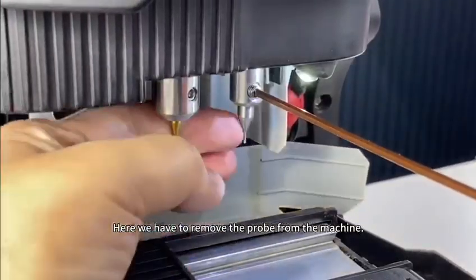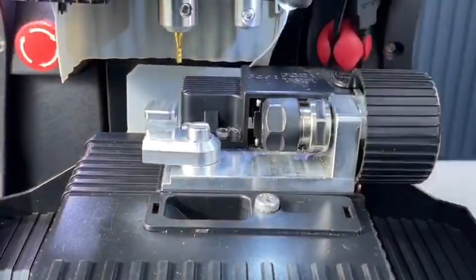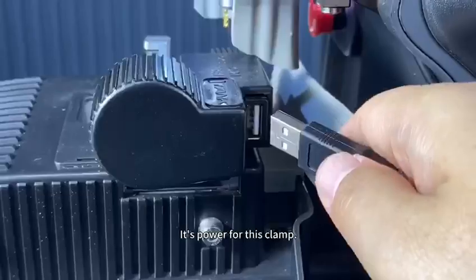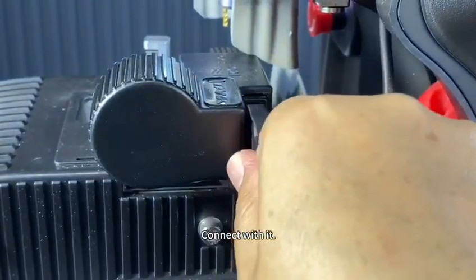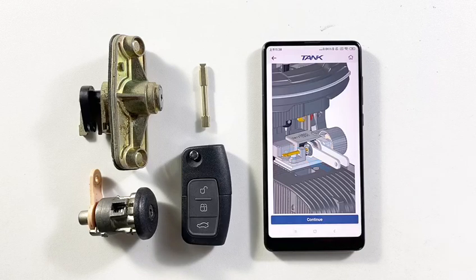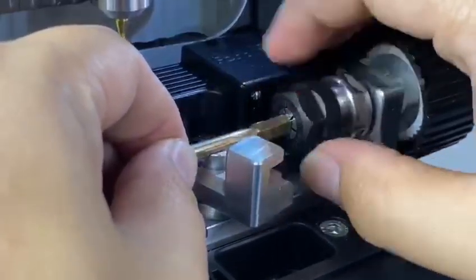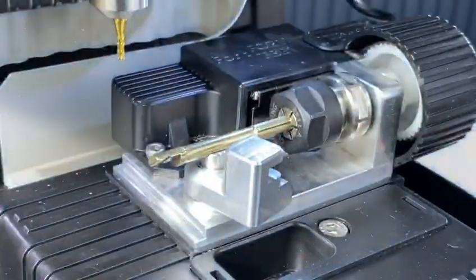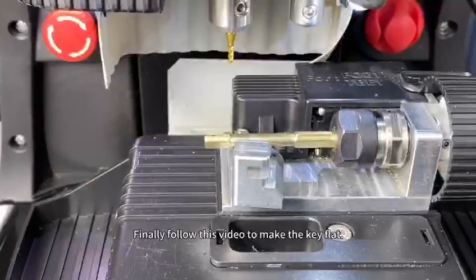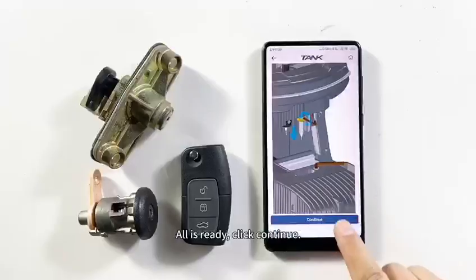Here we can see the guide video showing how to install the jaw and key blank. We have to remove the probe from the machine, then install the special clamp on it and tighten the screws. Here is the USB port — it powers this clamp, connect with it. Depending on the guide video, install the key blank, insert it into the clamp and tighten the screws again. Follow the video to make the key flat. All is ready — click continue.